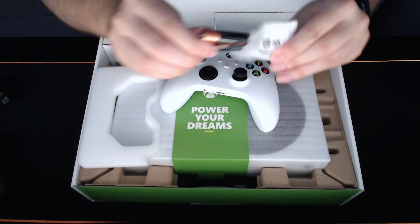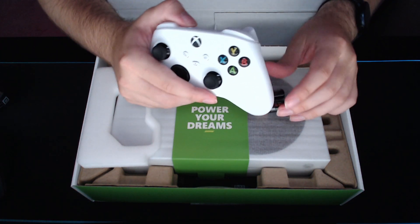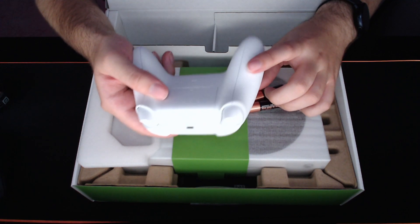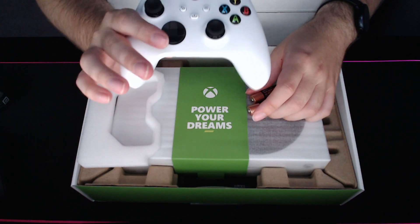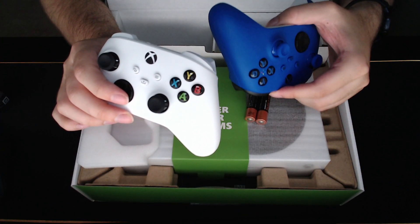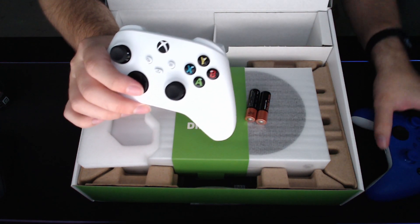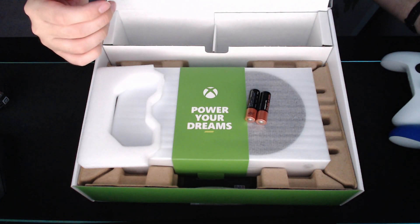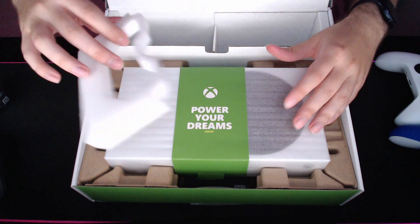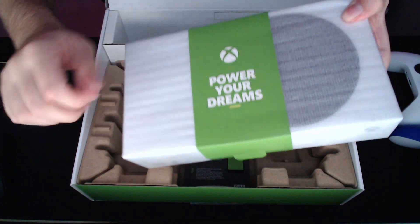They even included batteries — that's pretty cool, that's kind of them. Imagine getting home with your Xbox and not being able to play because you didn't have batteries. The new controller looks very similar to the old one. It does have a share button now, and also a different texture here for a better grip. It matches the blue one I already have, so now I actually have two of the new controllers. That's pretty cool — I can play with my daughter and my wife.